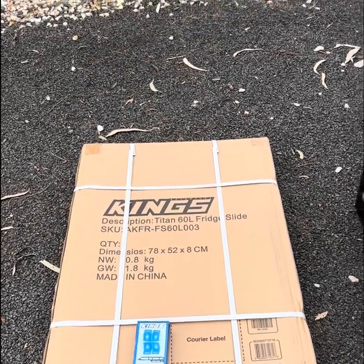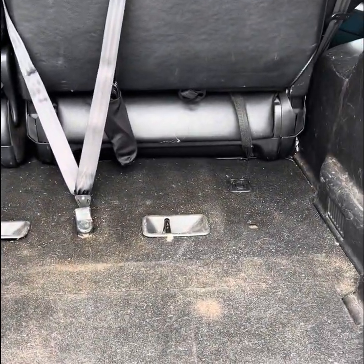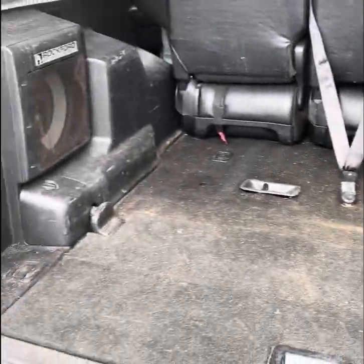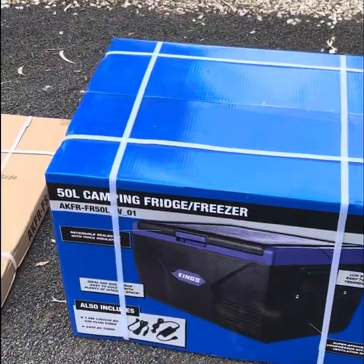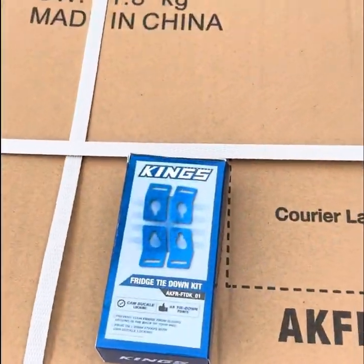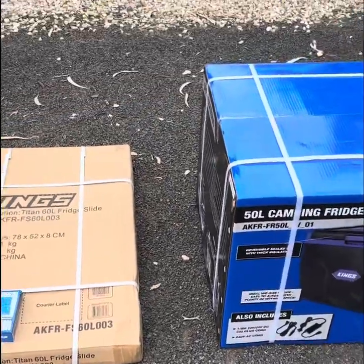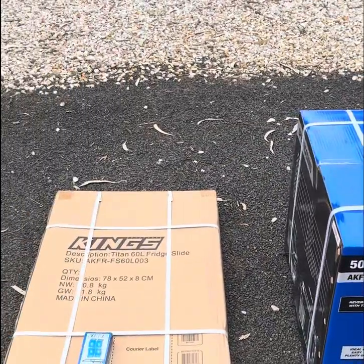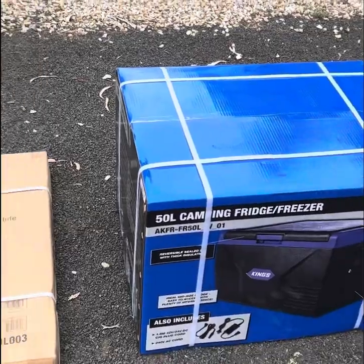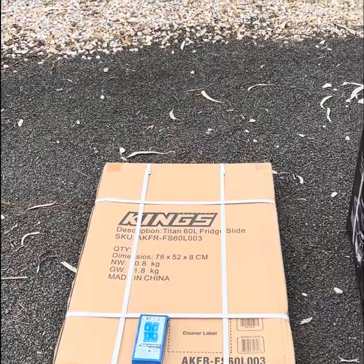The principle is that the slide mounts onto the back of your car — we'll have to figure out where to bolt it in — and then the fridge goes on top. You then secure the fridge to the tray with some tie-down straps like these ones I bought from Kings today as well. We'll unbox everything, install the slide first, then putting the fridge on and securing it should be fairly straightforward.